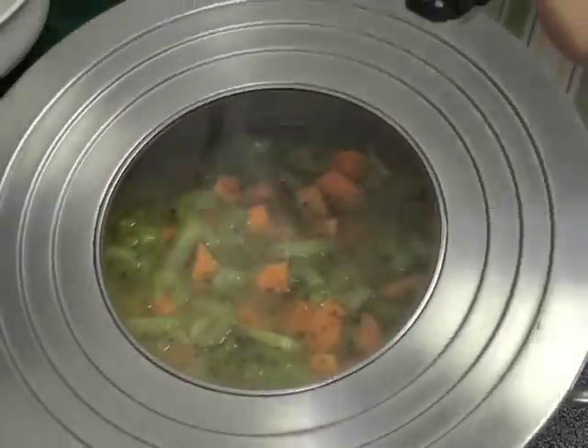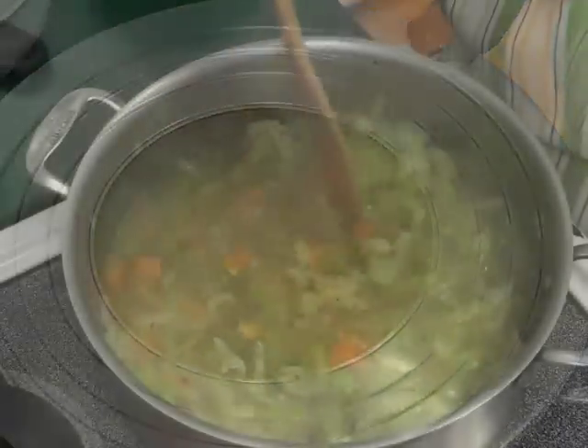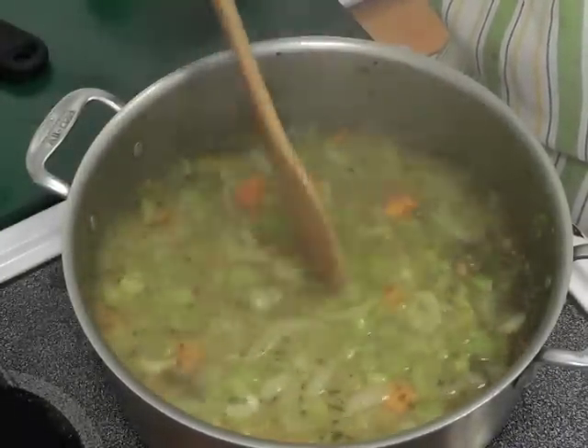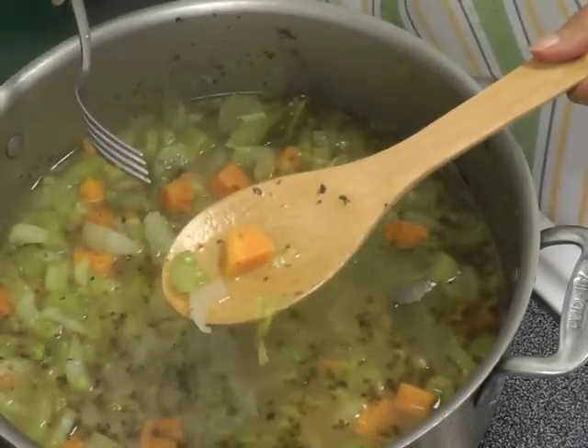In 20 minutes, check for doneness. When you insert a fork in the sweet potato, it should go through really clean, like you're seeing on the screen.